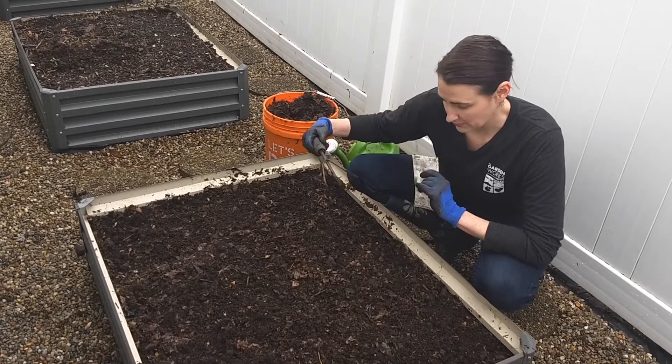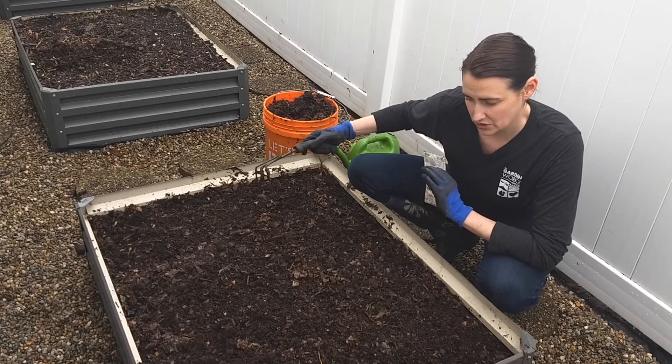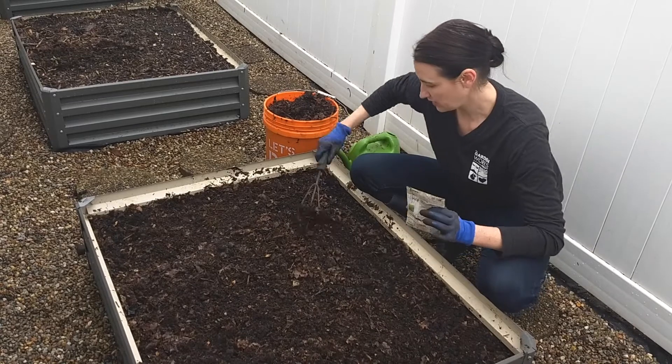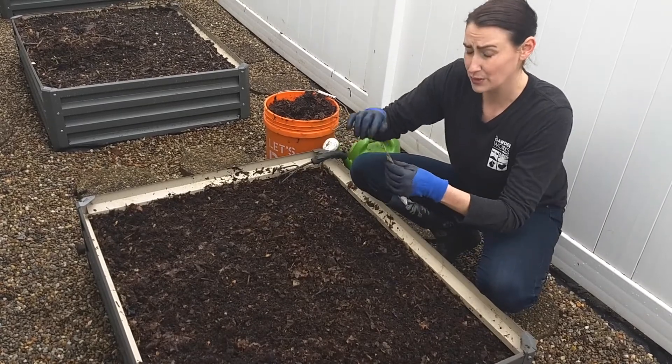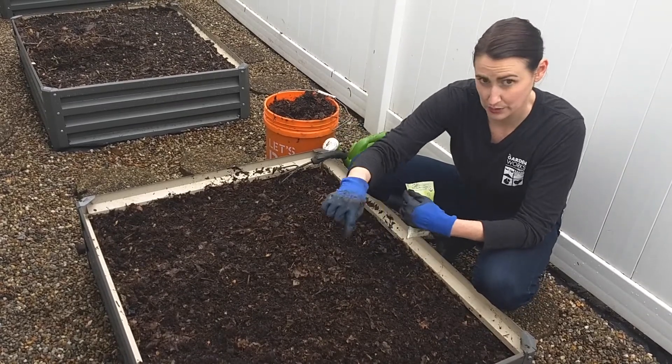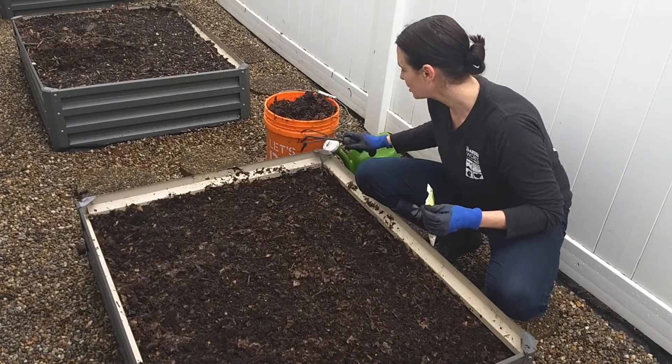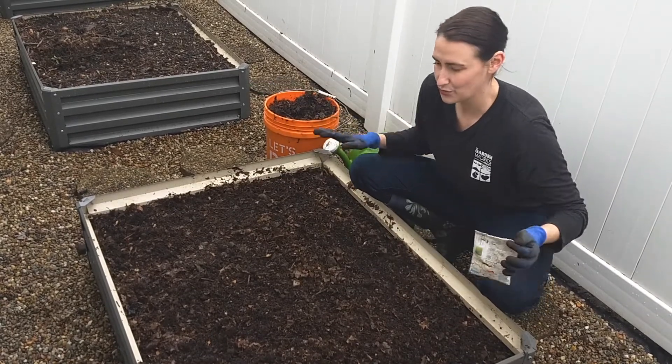To do this, we've already woken up the bed. We've taken all the dried mulch and dried leaves off. We've broken up the surface of the soil with the garden fork. Now we're going to broadcast these seeds — we're not going to individually plant them. Broadcasting seeds means to shake them in an overall, even manner.